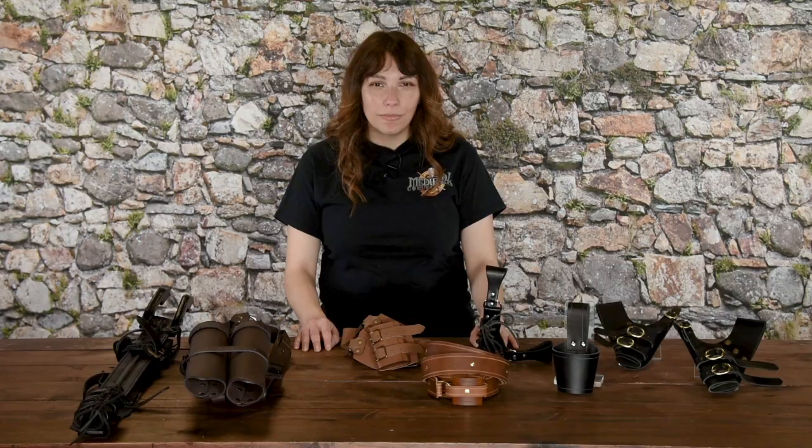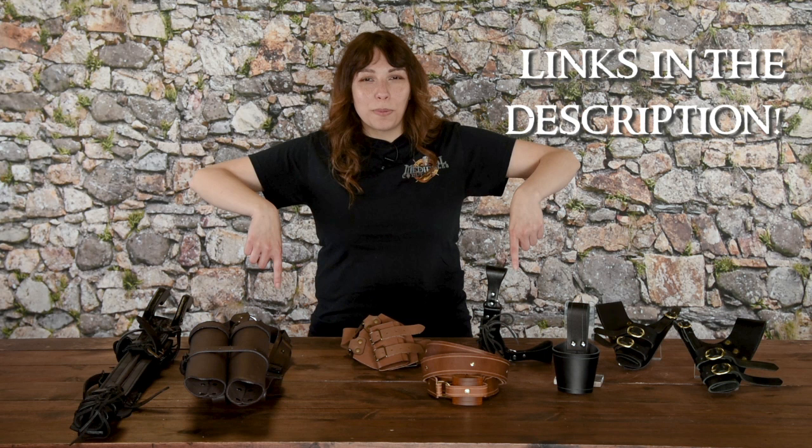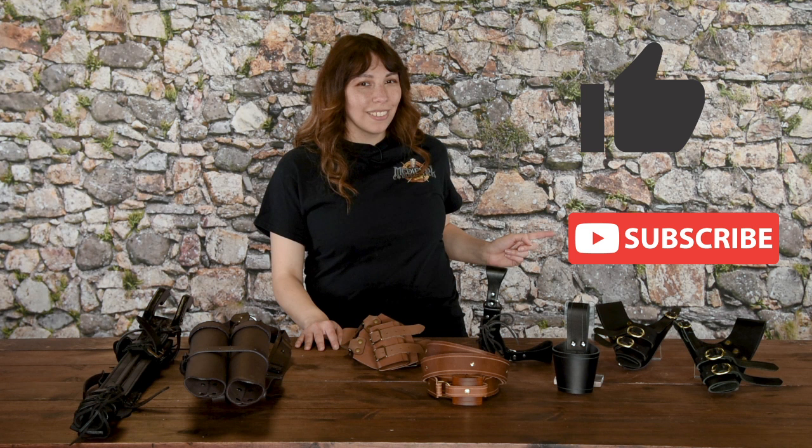With so many styles to choose from, you can be sure to draw your sword in style with the sword frogs, belts, and baldrics we have to offer at Medieval Collectibles. We've got something for every kind of adventurer. Links for all the items shown here are in the description below. If you like this video, be sure to give it a like and subscribe to the Medieval Collectibles channel, and leave a comment letting us know what you want to see next. As always, thanks for watching!